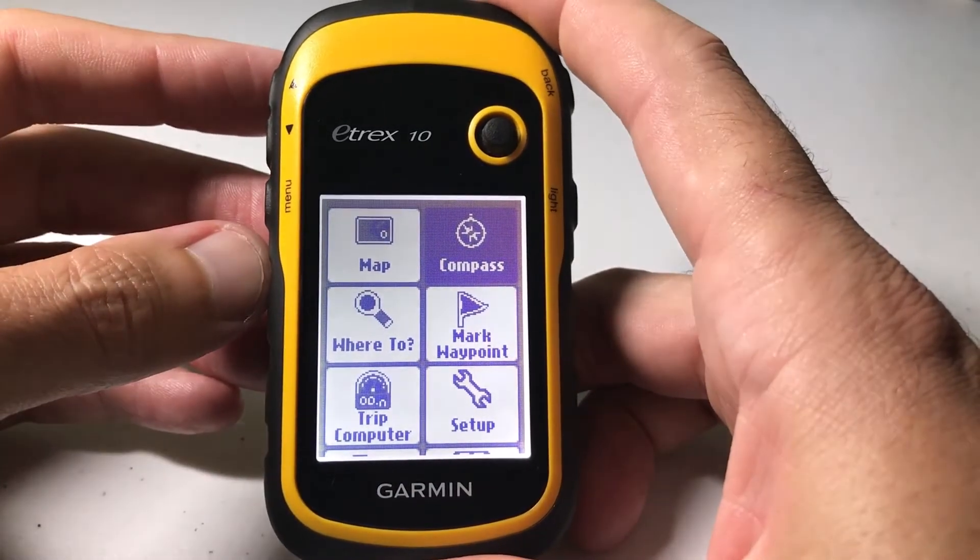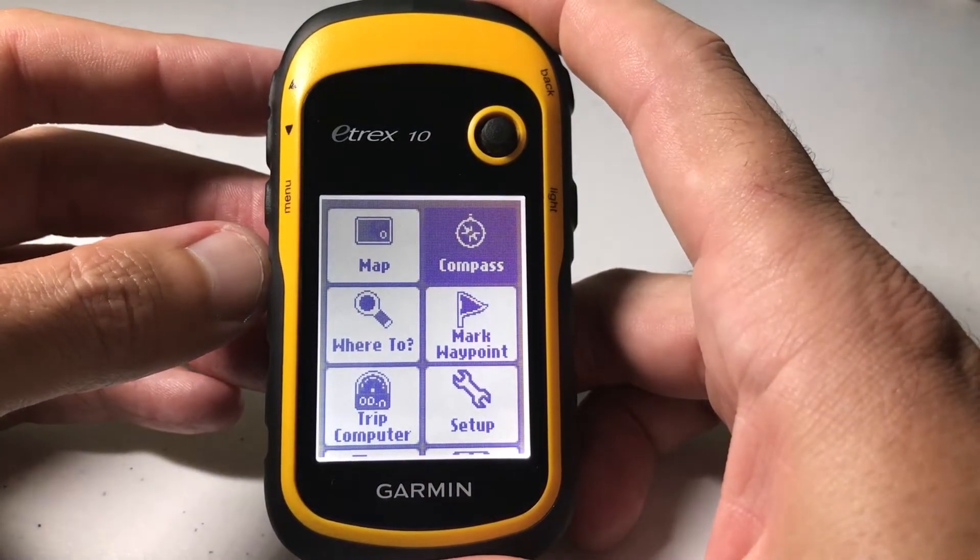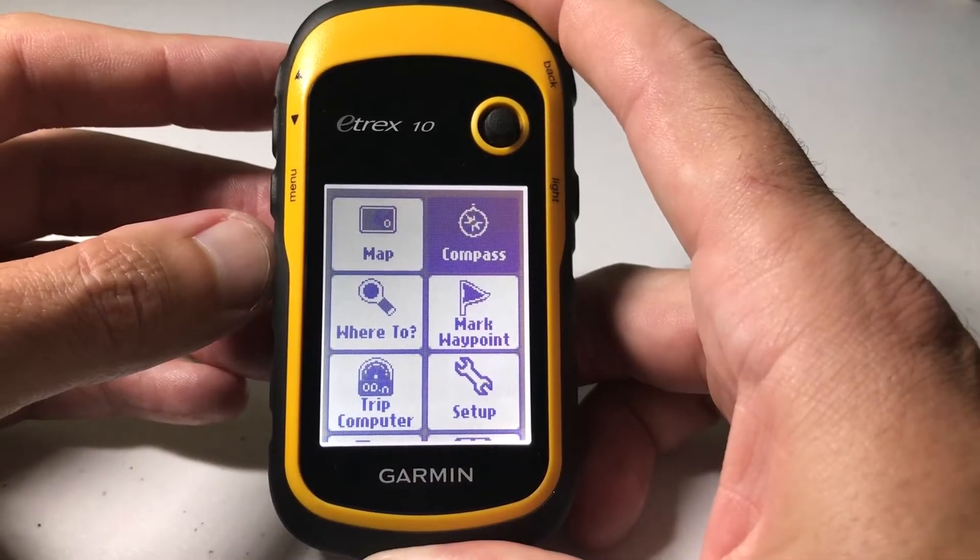Hey everybody, in this video I'm going to be walking you through how to change the GPS satellite settings on your Garmin eTREX 10.